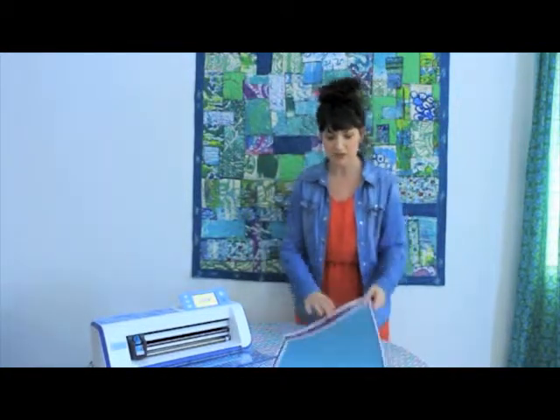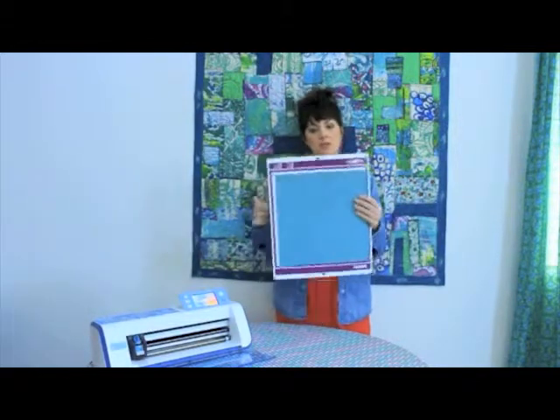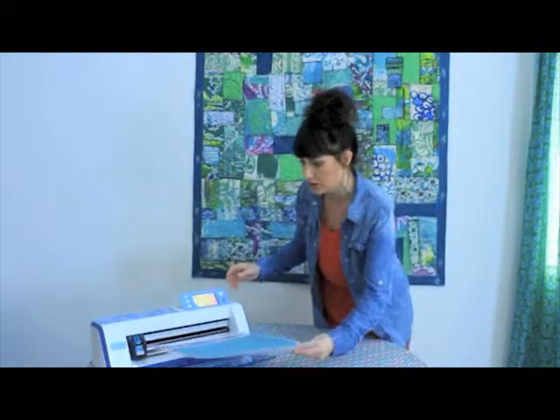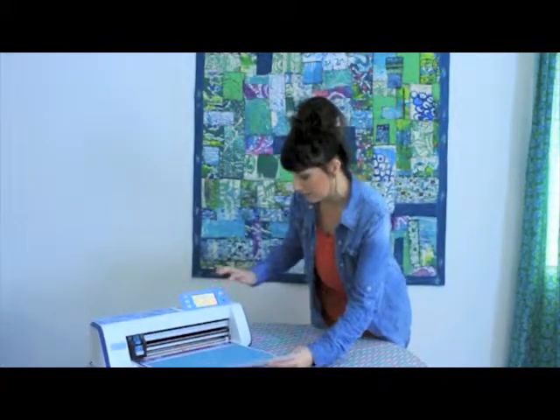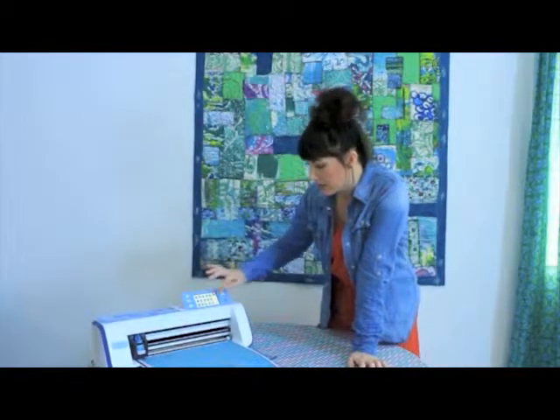I'm using just a piece of fabric that's been stuck down and attached to the mat that's used for cutting fabric, and I'm just going to load it into my machine. I've already loaded the design I want, so I'm going to get that going and start cutting my fabric.